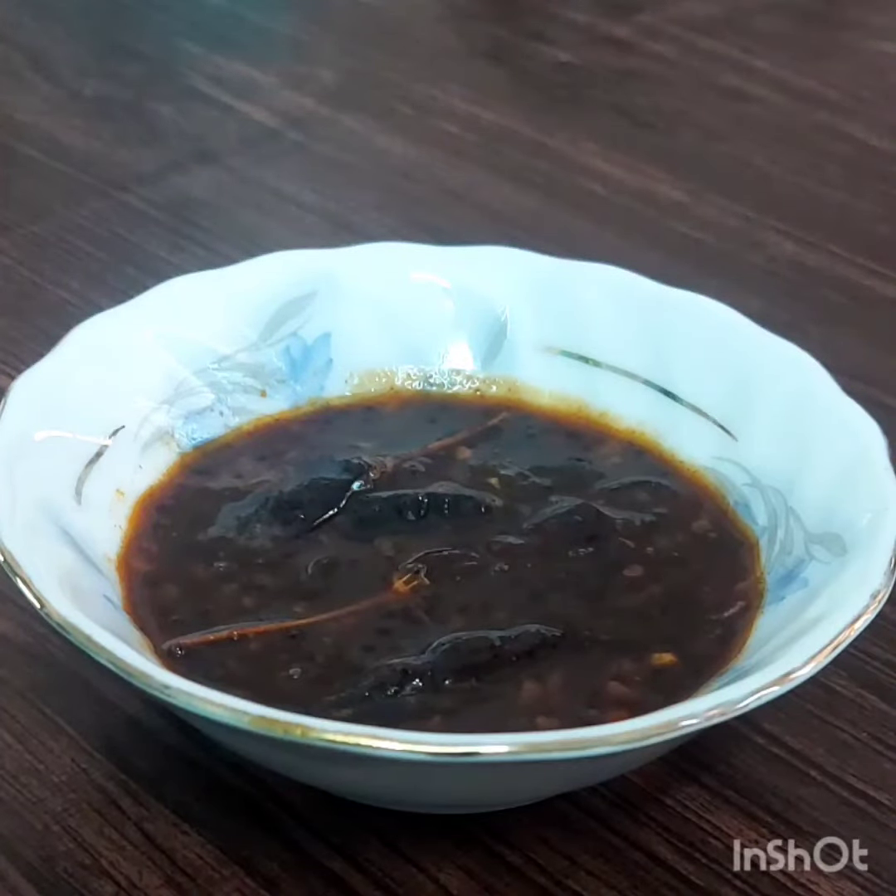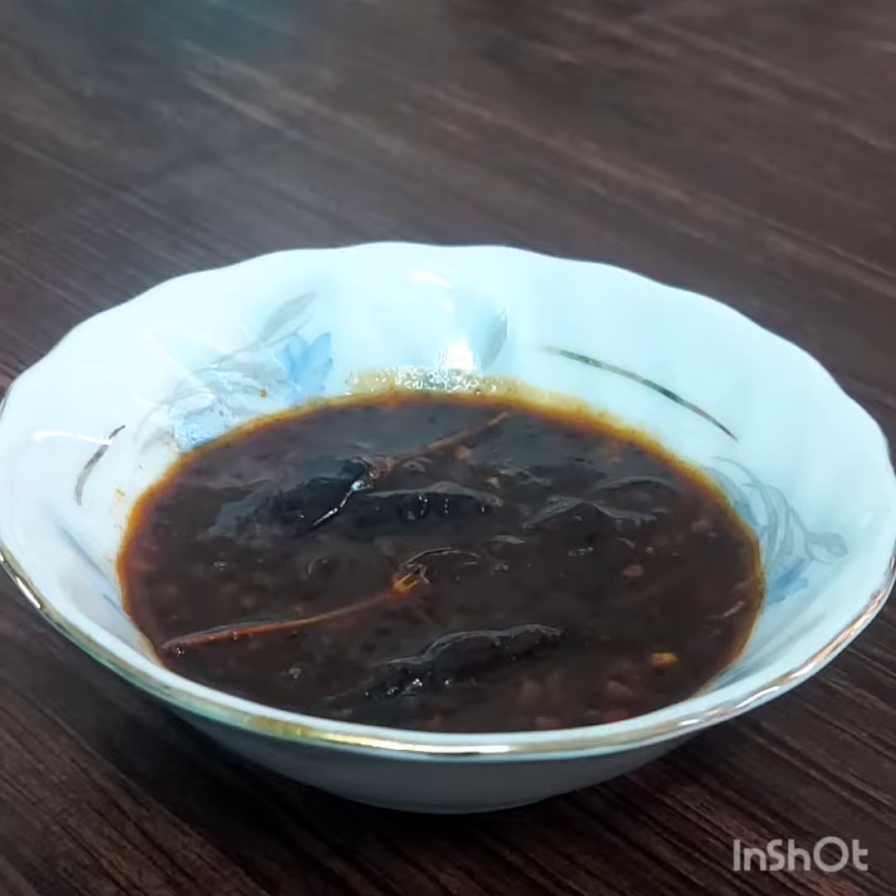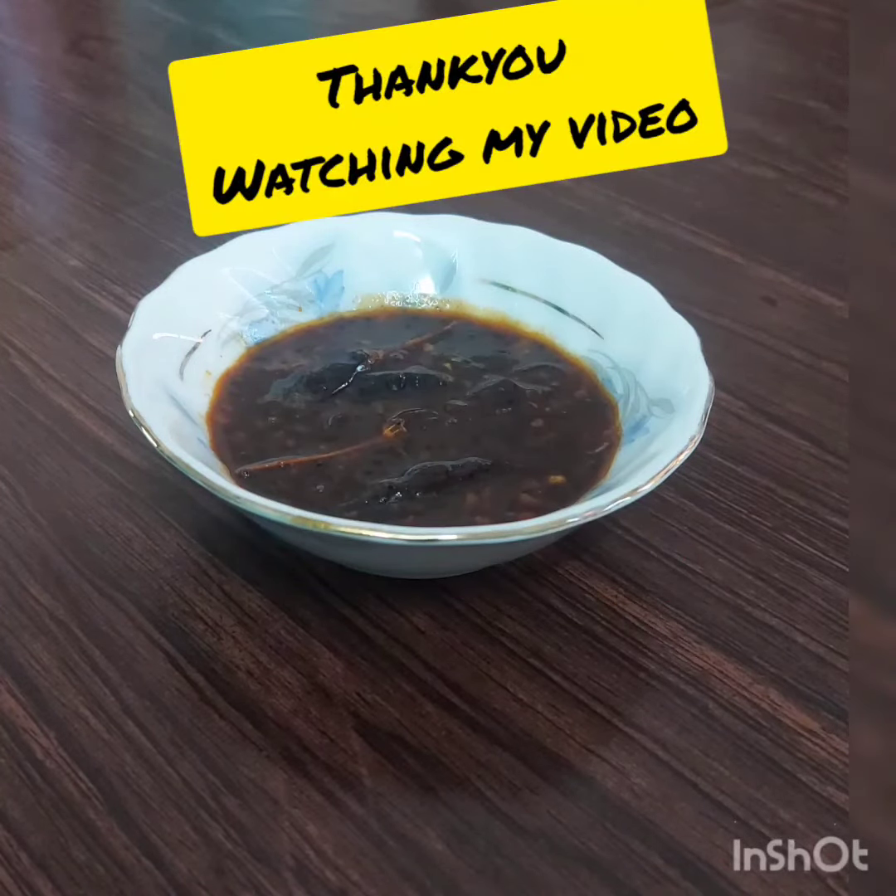This is the simple recipe. If you want to try this, please like, share, and subscribe. See you in the next video.